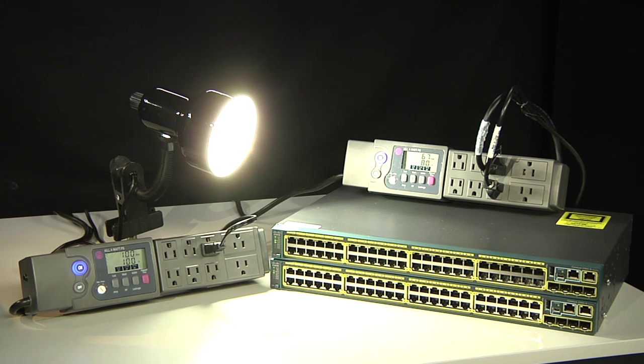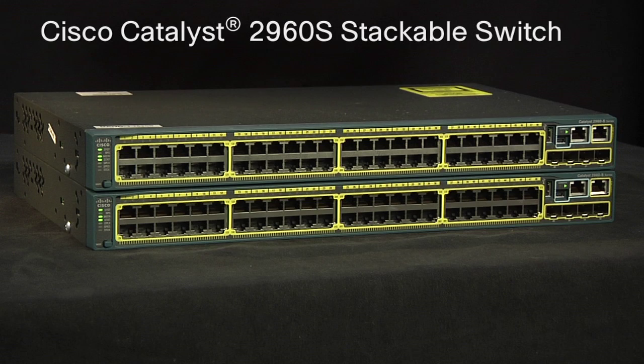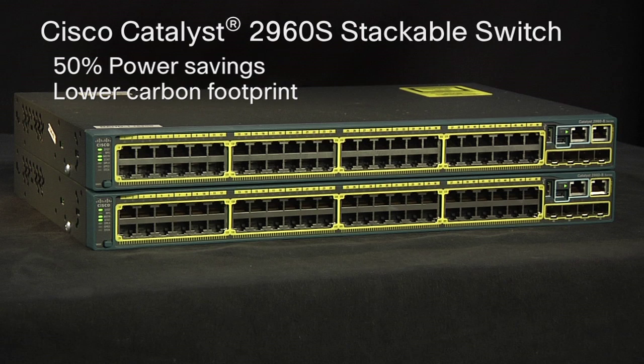There you have it. A stack of two Catalyst 2960S's uses less power than a light bulb. Seeing is believing. Cisco Catalyst 2960S switches can benefit you in two ways. First, with FlexStack, you lower the total cost of ownership through simplified management and higher availability. Second, the greener design of the switches results in up to 50% savings and a reduced energy bill, as well as a lower carbon footprint.